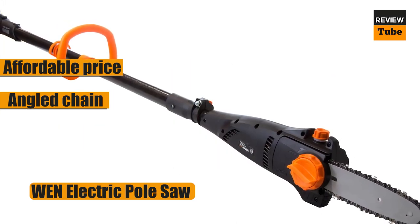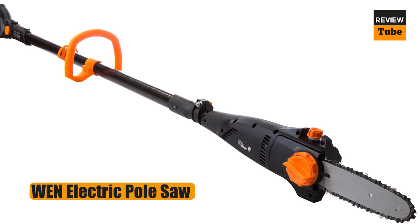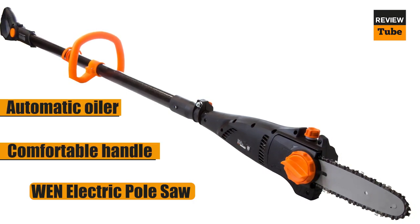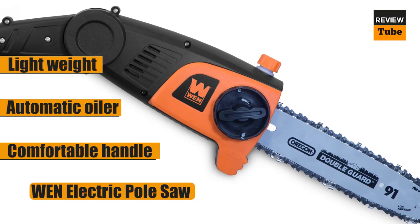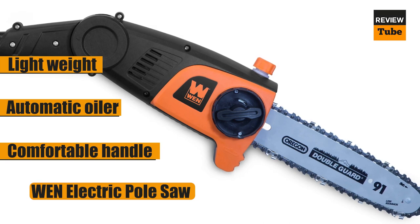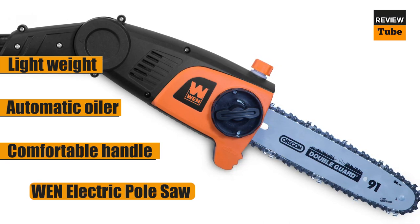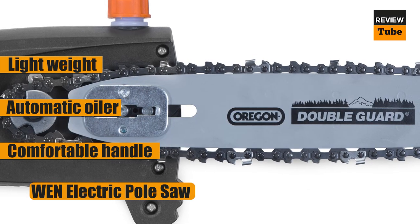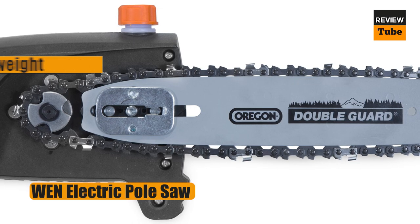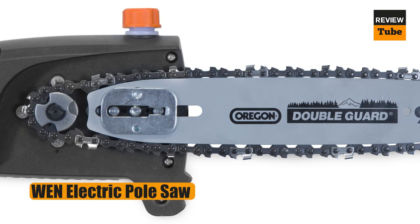At 7.2 pounds, this is a light saw, but because most of the weight is at the far end of the blade rather than near the handle, it can feel heavier. It does, however, have a shoulder strap to help balance the weight throughout your work sessions. It features an automatic oiler to keep the chain running smoothly, and it is simple to change the chain tension, albeit the chain can loosen somewhat during usage, as with many pole saws. It has a comfortable handle designed to lessen vibrations in your hands and arms, and it is not overly noisy when turned on.